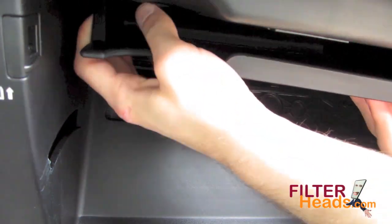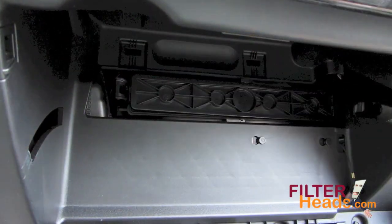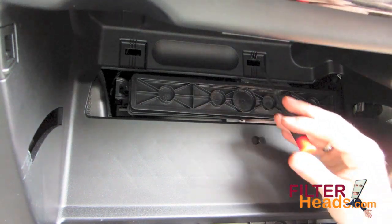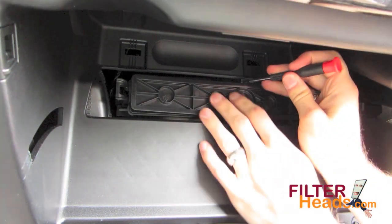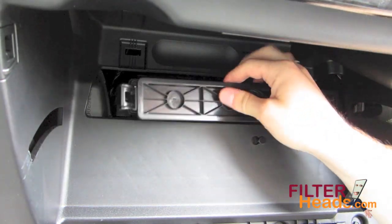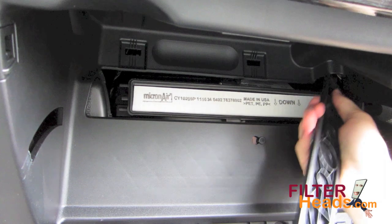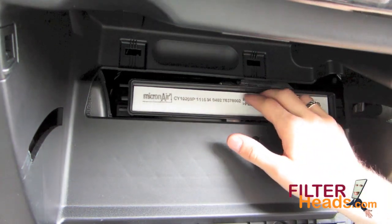Pull out and down on the shelf over the glove box to remove it. Unclip the left side of the housing cover and use a flathead screwdriver to unhook the top tab. Remove the housing cover. Remove the old filter.